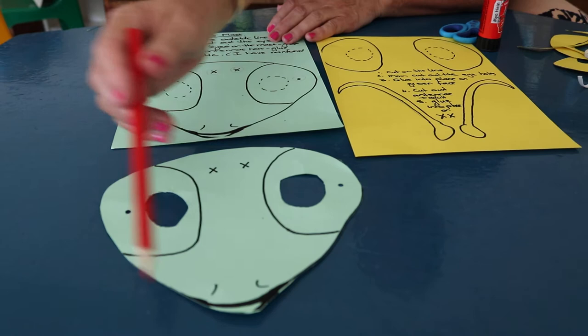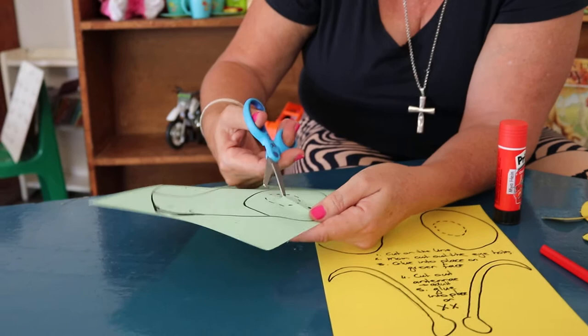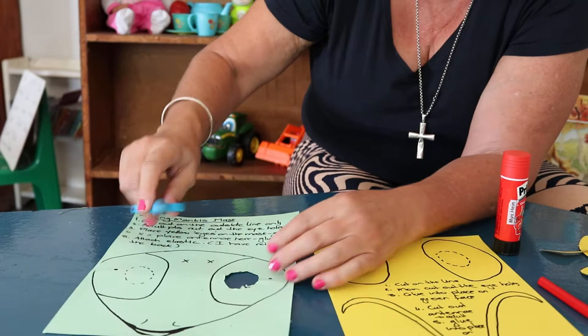So here we are — that's the first job: cut out on the outside. Then mums or helpers, if you're in grade R, I want to teach you how to do this little circle. You kind of pinch it and give it a snip, then poke your scissors in and cut on the dotted line. For some of you it might still be too difficult — can you see how I'm turning the paper? That's how you get into a little space.